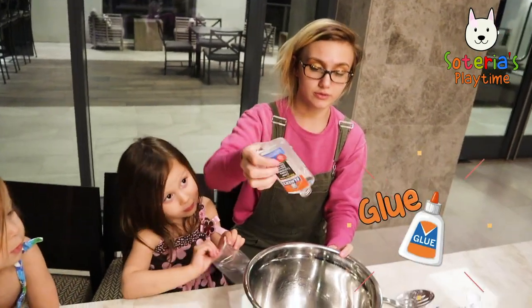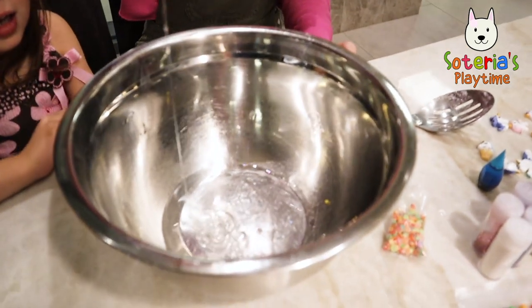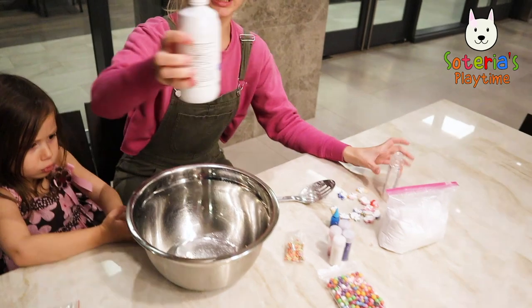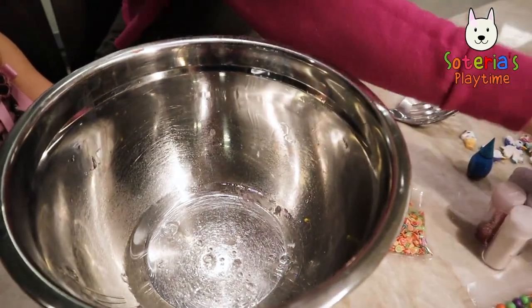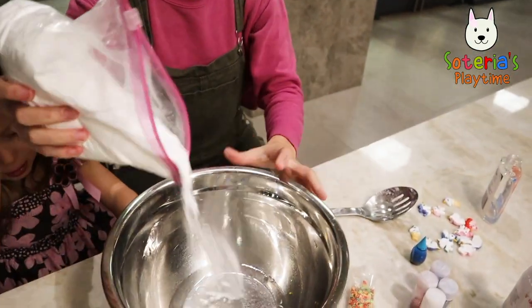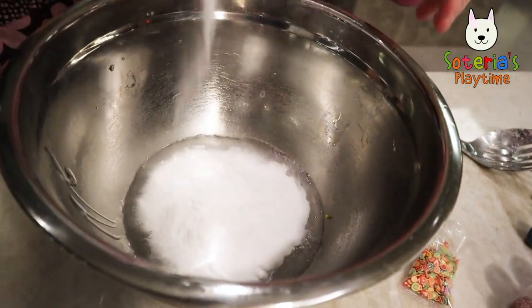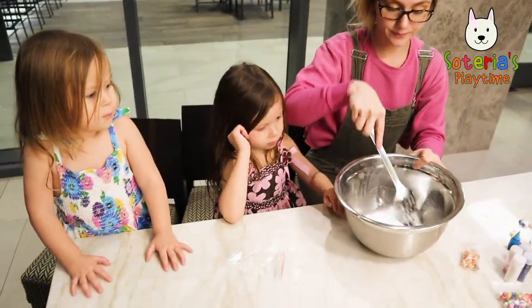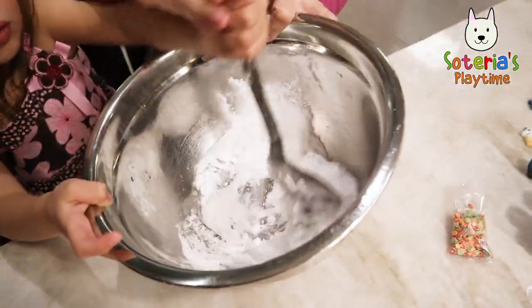First we're going to add glue. We're going to add some glue. Almost done — we're going to add some contact solution and then some baking powder. And then we're going to mix it. You want to help me mix it? We're going to mix it until it becomes all slimy.